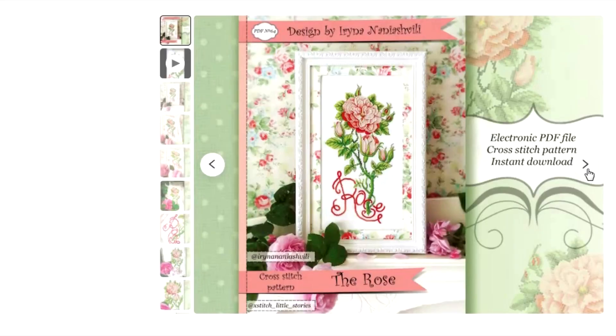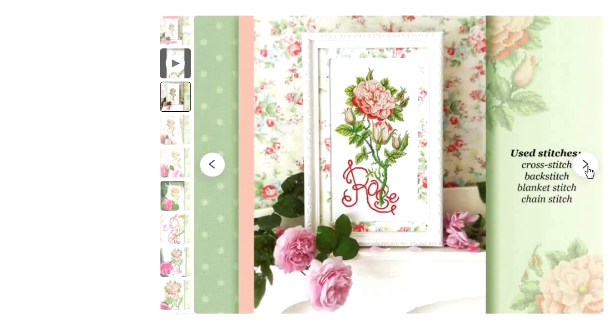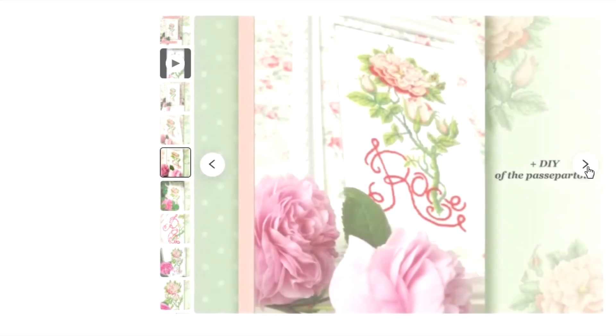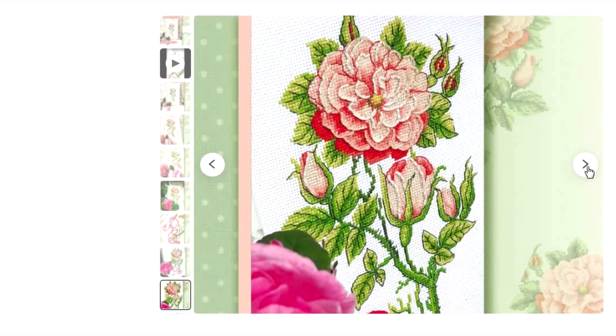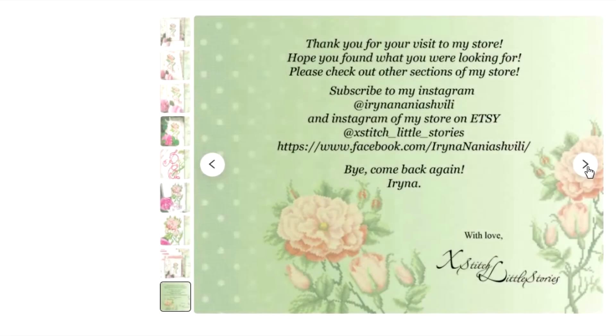You can find this rose cross stitch pattern in my Etsy shop. Thank you for being with me until the end of the video. See you soon on my channel. Bye bye.